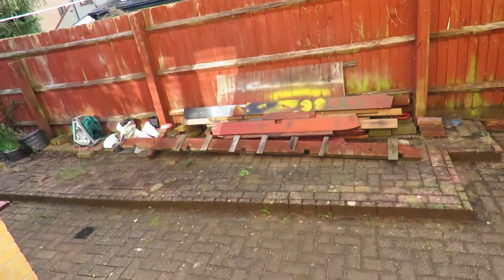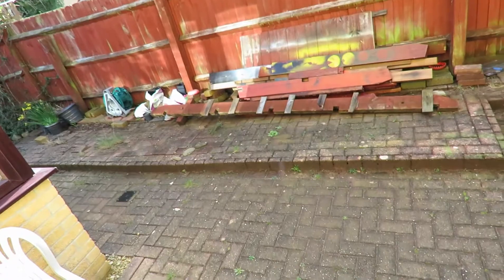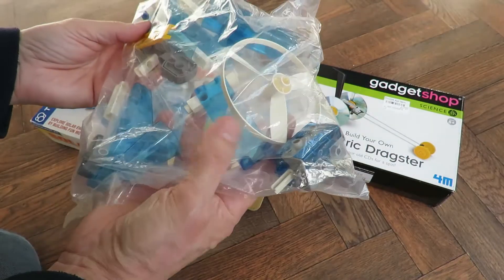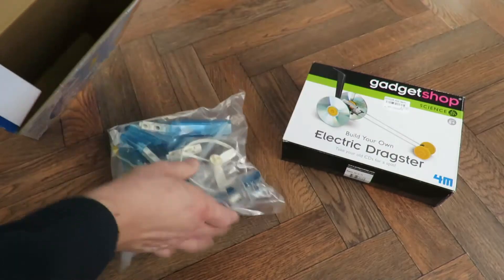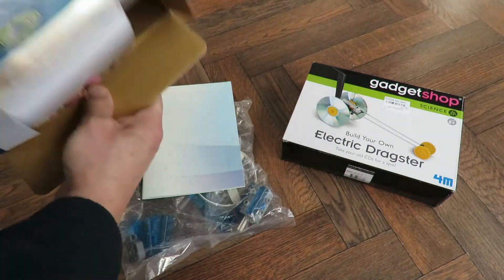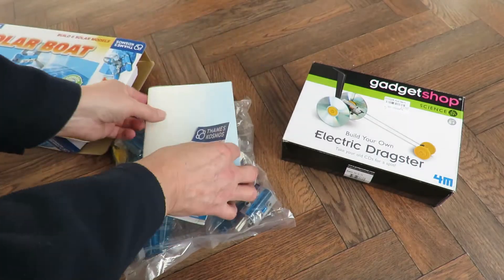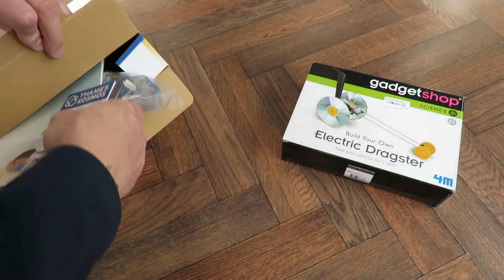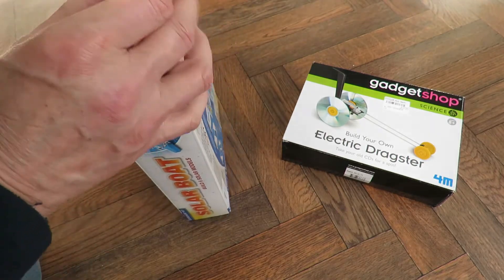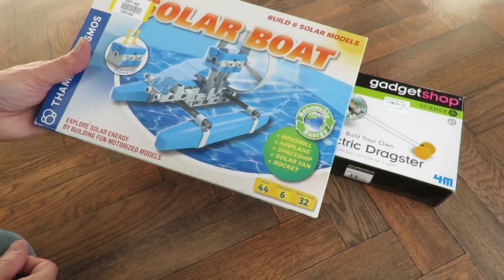Like I say, it's been absolutely pouring down all day — it's been persistent — and now the sun's out. So we know that works. It comes with a full set of instructions. For a pound, excellent. Wouldn't want to pay much more, but that looks okay.